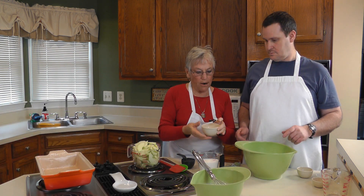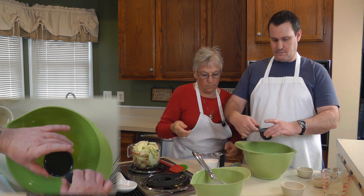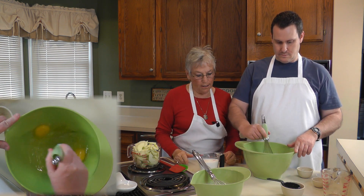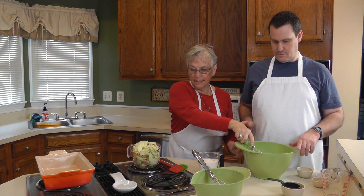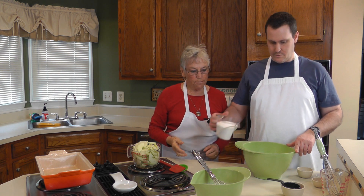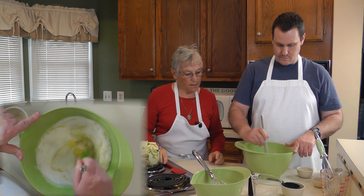Now we're going to prepare the wet ingredients. So you have two eggs and a half a cup of cooking oil. I'll take the whisk and whip that up a little bit until it's blended well. Set this aside. We're going to add the two cups of sugar and blend that up — you can actually use the spoon for that. Get that all blended together.